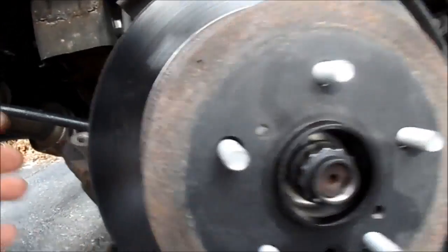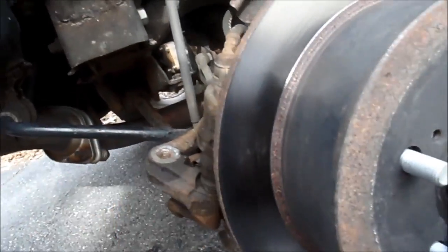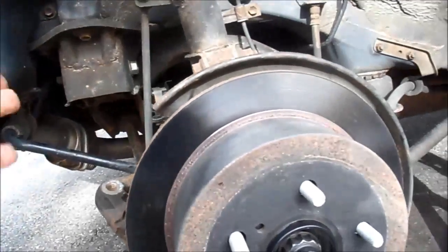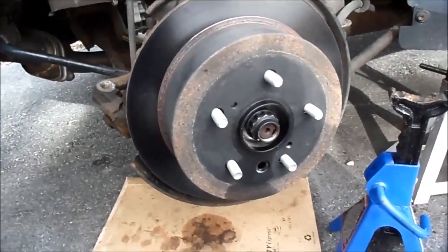Now I'm going to put the brake assembly back on, make sure everything's tightened down and torqued down, put the tire back on — and I think that's it.